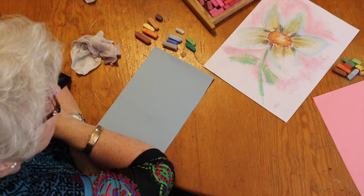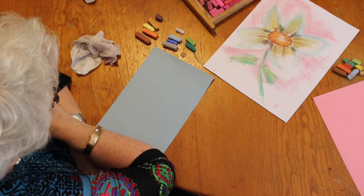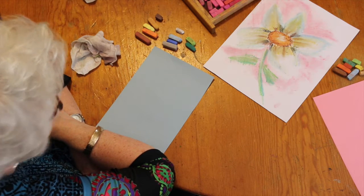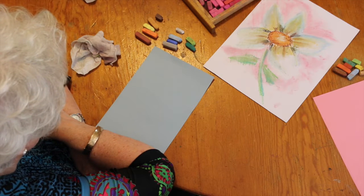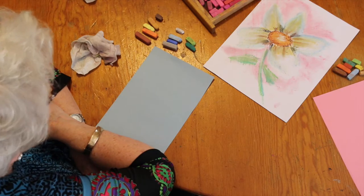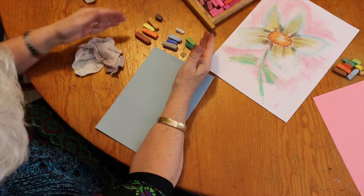Good afternoon. Today we are going to paint with our pastels a summertime daisy. This is a very simple pastel — it's going to take you less than 10 minutes. We have our suggested colors right here, and my students have theirs.